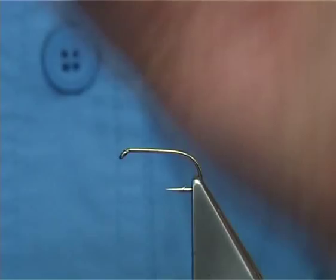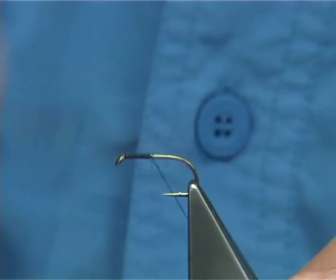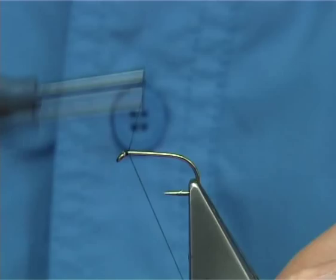I'm calling it an Irish Stimulator because it's tied for the Irish loughs. This is a size 10 B175 hook. The thread I'm using is a Uni 8-0 in black.